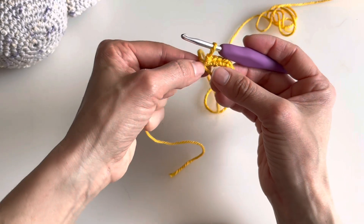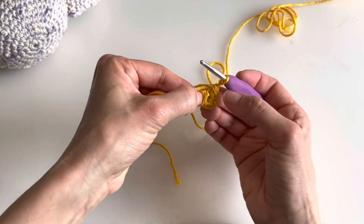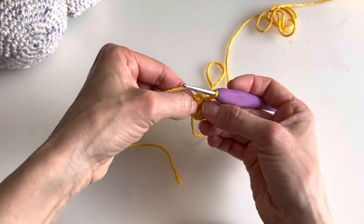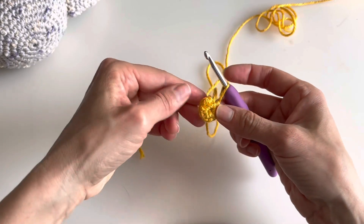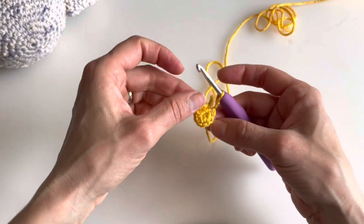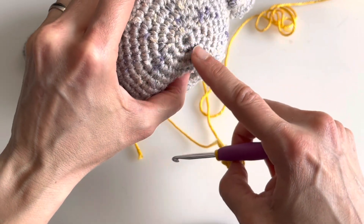Hold the last stitch and really close your magic ring — that's why it is called the magic ring. You made all your stitches inside the circle, that's why you can fit many stitches in and they are very tied to one another.